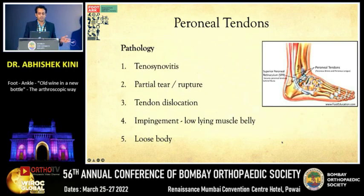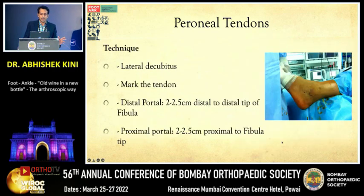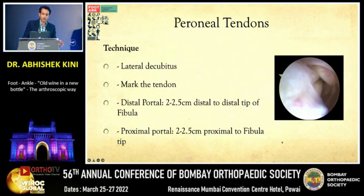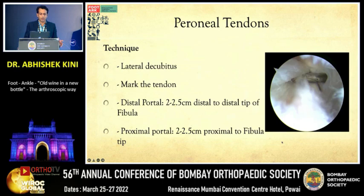Peroneal tendons can have tenosynovitis, ruptures, tendon subluxation or dislocations, or impingements, presenting with pain on the lateral ankle. The procedure is done in the supine position, with portals lateral to the lateral malleolus. On tendinoscopy, you can introduce a shaver to debride the tenosynovium, identify tears, and repair them with mini suturing techniques.